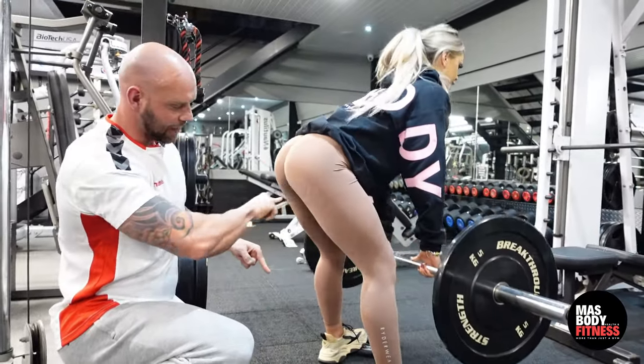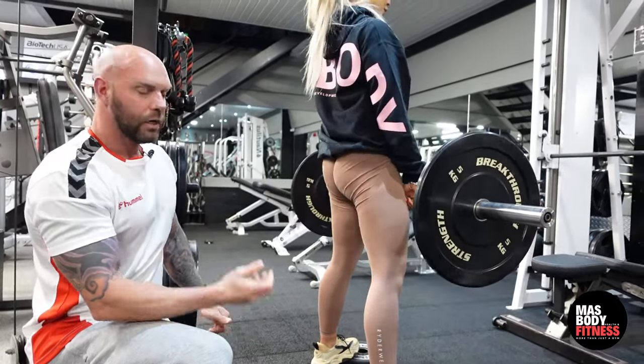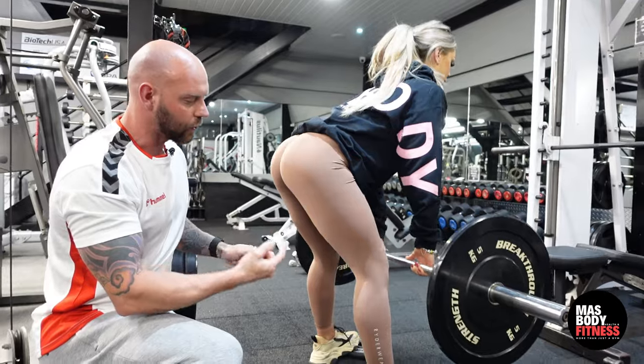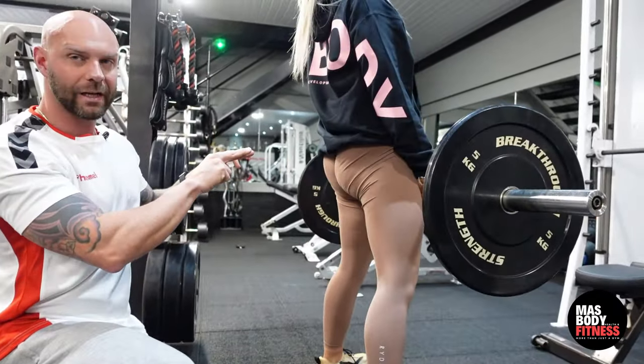As she goes down again, it's that section of the glute-ham tie-in being targeted. Notice at the top she's almost thrusting herself forward to contract the glutes as well, which is quite noticeable.